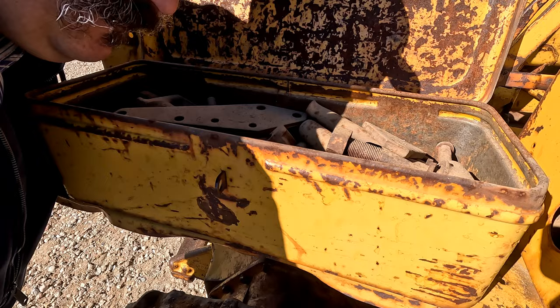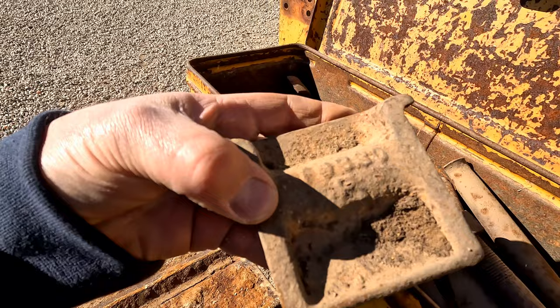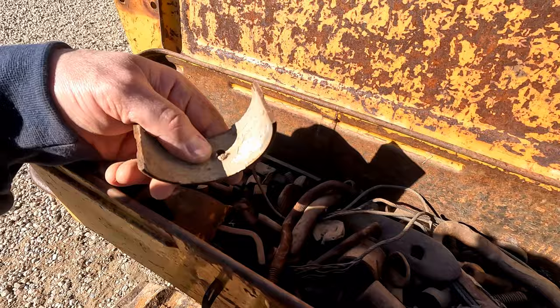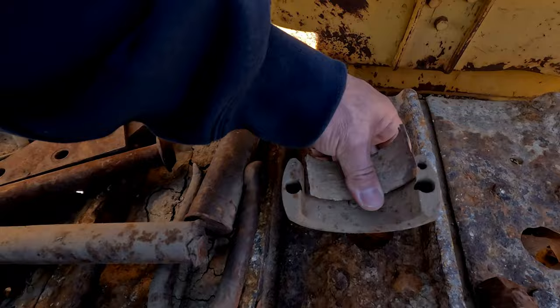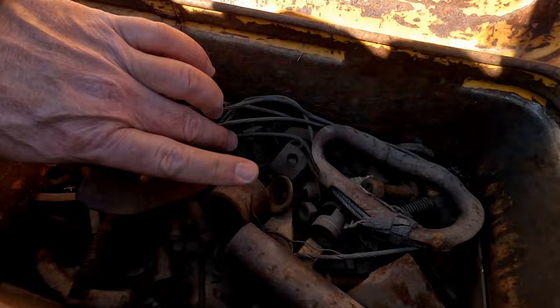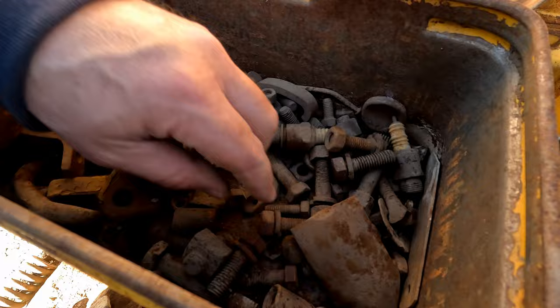Looks like we got some brackets, some sort of cleat. There's a CAT part number on them — I'll have to look that up. Oh look at this — a cap. I wonder if we're going to find a rod in here. Steering clutch spring. There's a bearing for that cap on the end of that rod. Definitely looks like it's spun in there. That's kind of interesting. Oh yeah — the bezel for the light, keep that. Another drop pin. A bunch of very useful CAT bolts — so dad and I are keeping all of these we can find.